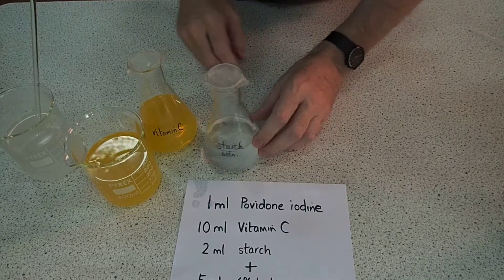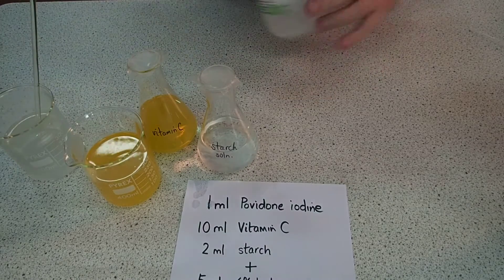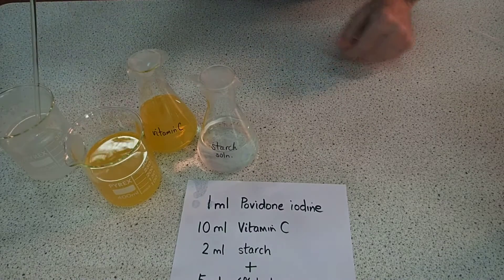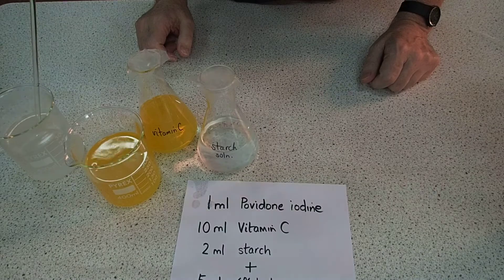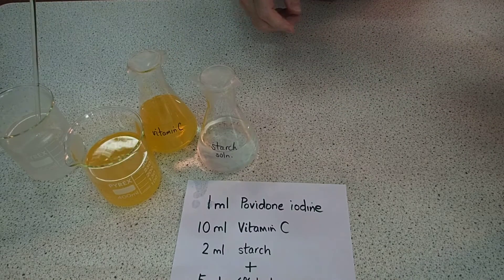We're more or less ready to go. We just need some commercial hydrogen peroxide solution — this one's 6%, and that will be the oxidising agent. The vitamin C is the reducing agent, and it all involves iodine to iodide, which is supplied by the povidone iodine.